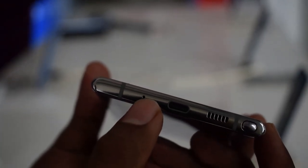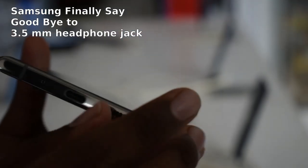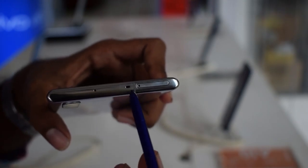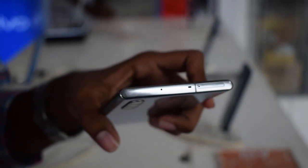The first highlight is the S-Pen. There is a Type-C port, a microphone, and no headphone jack — no 3.5mm jack at all. The Note 10 Plus also features dual stereo speakers.